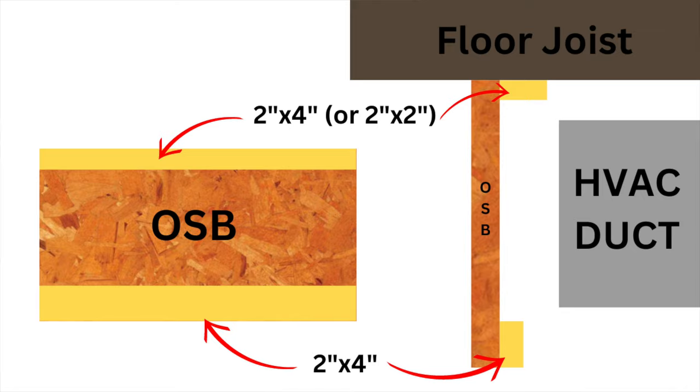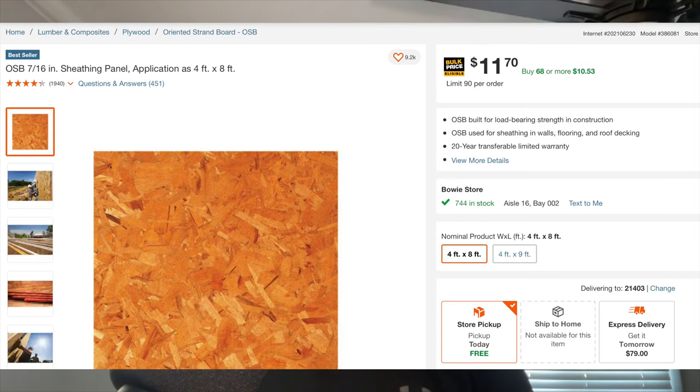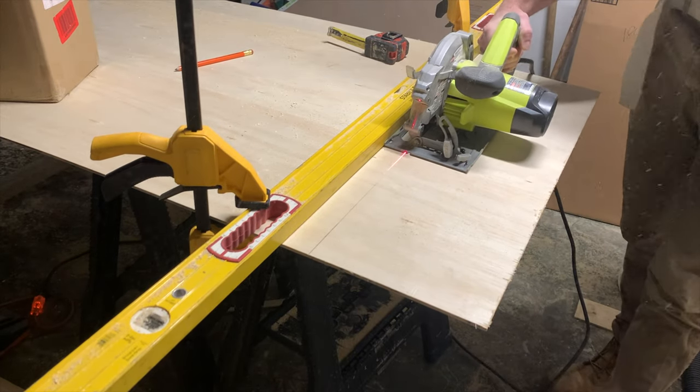After attaching the mounting rail to the bottom side of the floor joist, you're going to want to measure how far the HVAC duct extends down from the floor joist. So assuming your duct extends 12 inches down from the floor joist, you're going to want to pick up a 4x8 sheet of OSB plywood — since it's the least expensive — and you're going to rip it down to a height that is about 1 inch longer or higher than the duct. That way when you mount it to the mounting rail, it's going to extend a little bit lower than the HVAC duct and you're going to be able to install plywood below it.